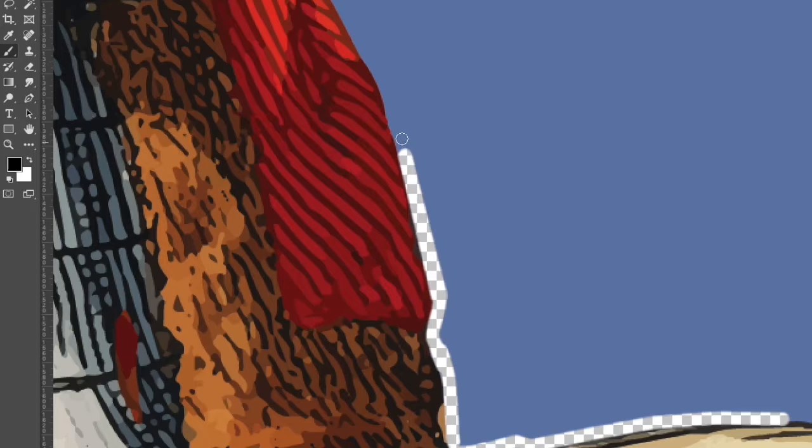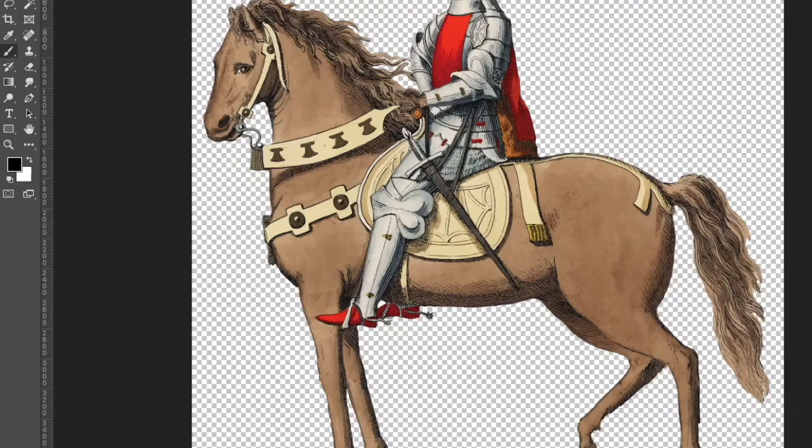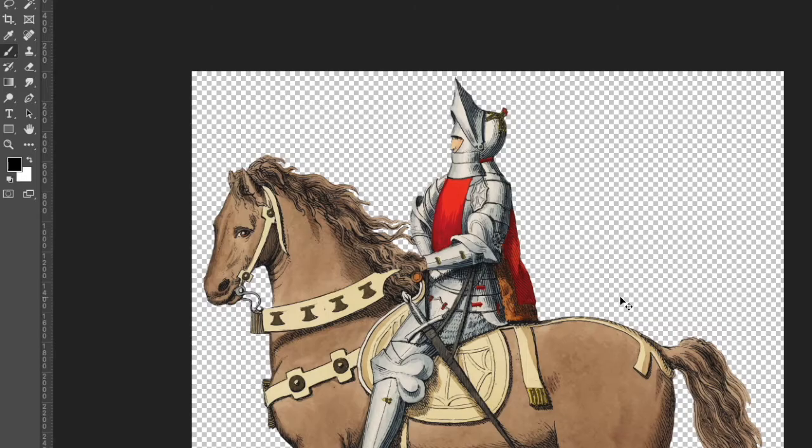So I started with this soldier on a horse and I plopped him into Photoshop and got rid of the background. And once the background was removed I added in a frog face and frog hands.